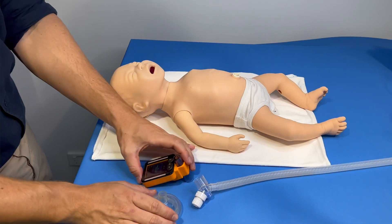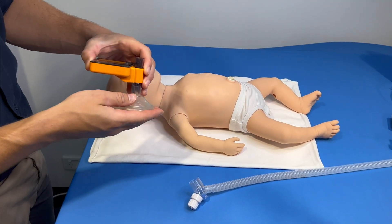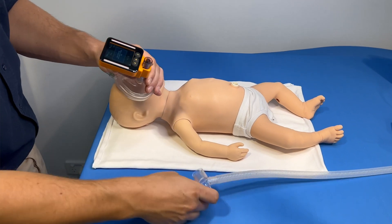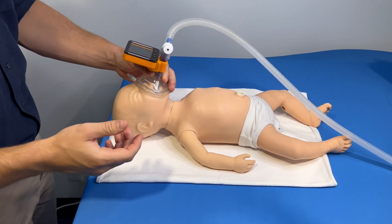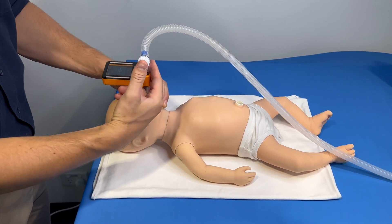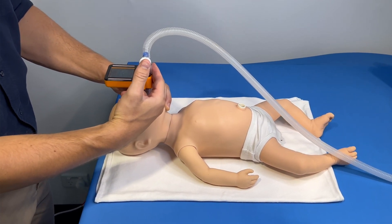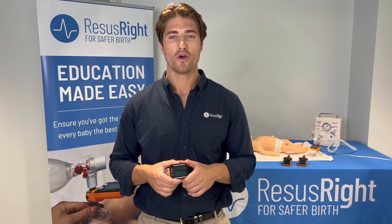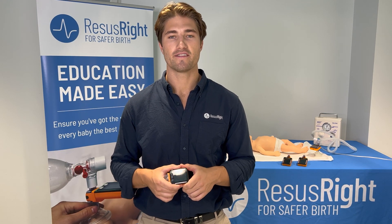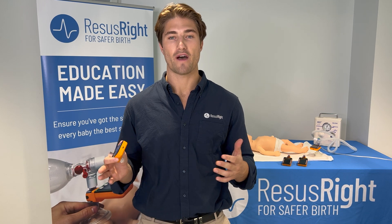The Juno monitor enables trainees to deliberately practice and improve their technique with immediate feedback. The Juno sits above the face mask so it doesn't distract from the infant, whilst not obstructing the view of the infant's chest. When a breath is delivered, it indicates the amount of mask leak through a simple traffic light system.